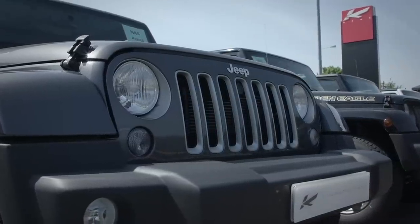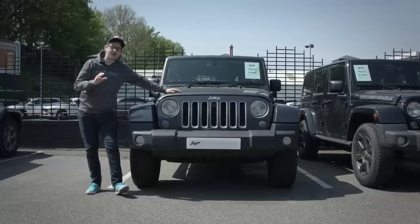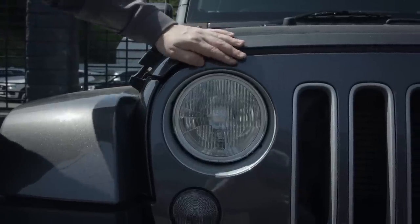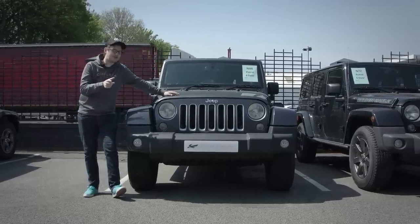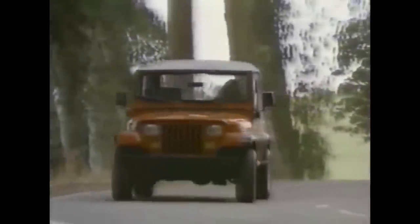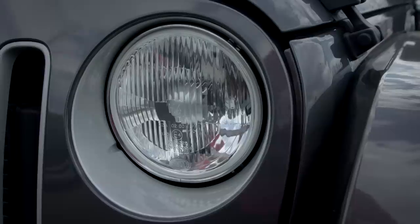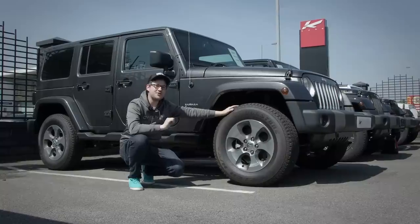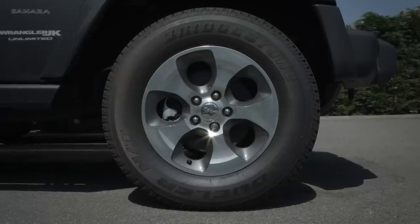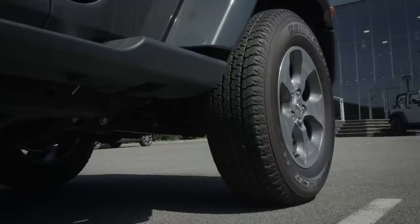Let's start at the front with the iconic 7-slot grille. You have to admire Jeep for sticking to tradition, however it does feel a little bit cheap and tacky. I am a big fan of the old-school circular halogen headlights — every old-school car had these: the BMW E30, the Mark 1 Golf, the Mark 2 Golf. Despite Jeep briefly going to square headlights in the 1980s, it's good to see they're still a key feature today. Unfortunately I can't say the same about the wheels and tyres.